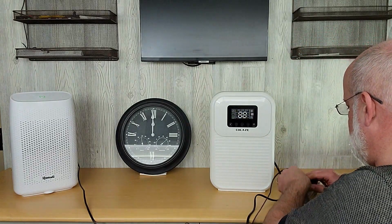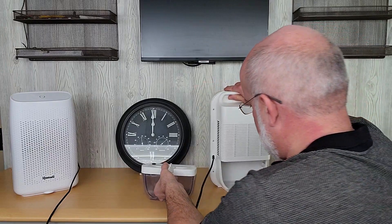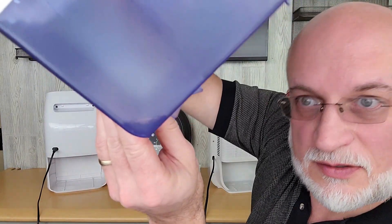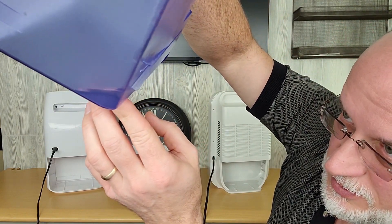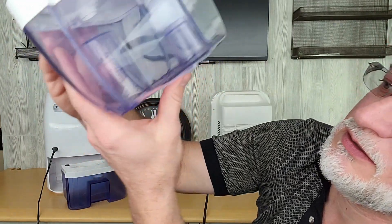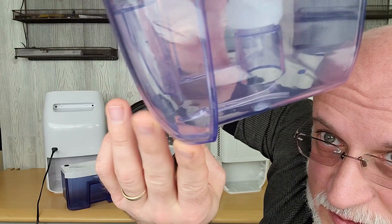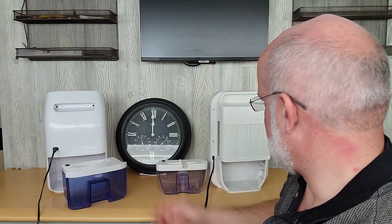There's a little bit of water there — I would say it's maybe two to three tablespoons. Let's get this in the corner here. Not very much water in there — it looks like it might be one tablespoon. So this one used less power and it pulled more water out of the air.